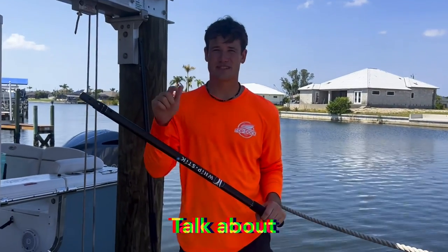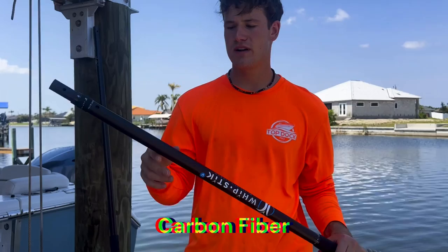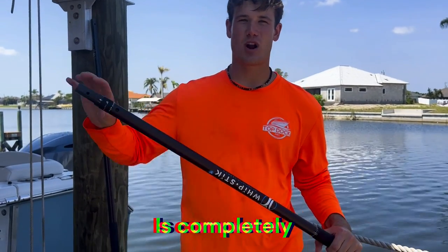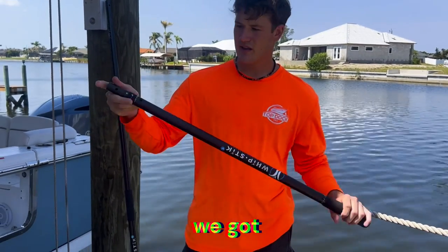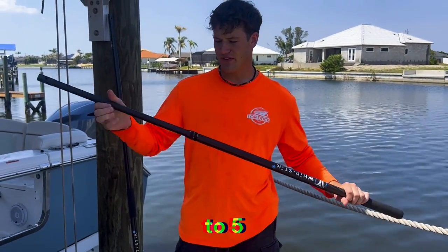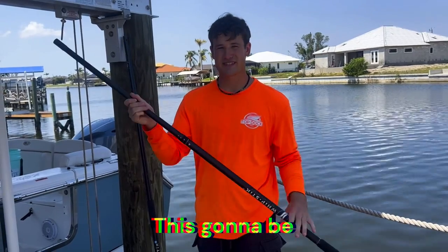Let's talk about some of their Yacht Sticks. This is actually called the Whip Stick Carbon Fiber — this pole right here is completely carbon fiber. This is the V version, which is a three-foot pole that extends out to five feet.